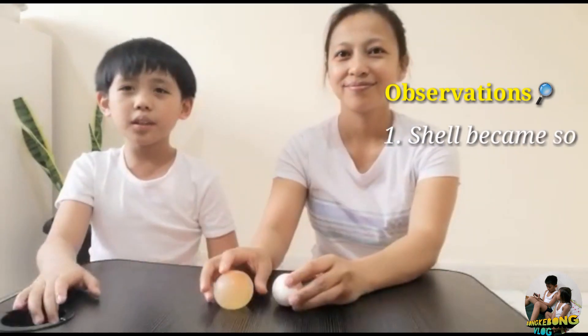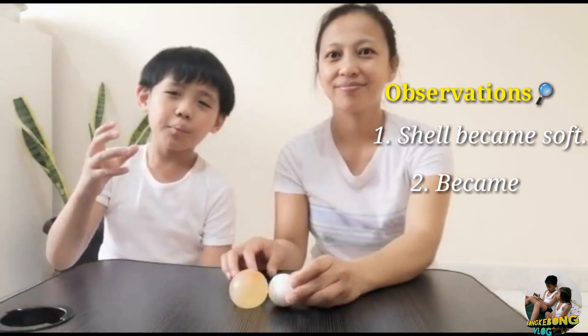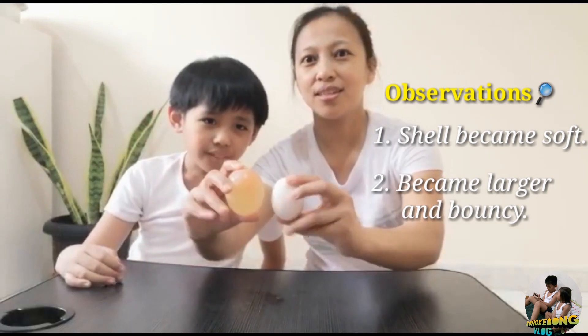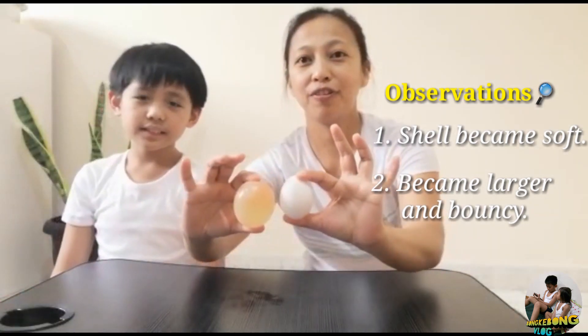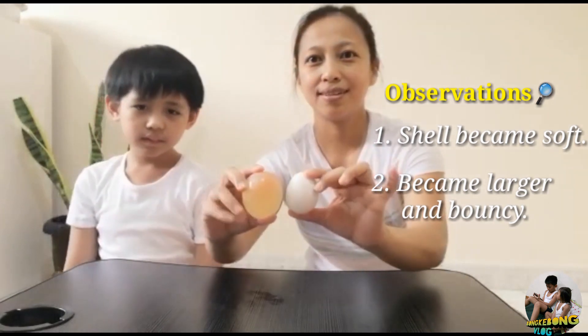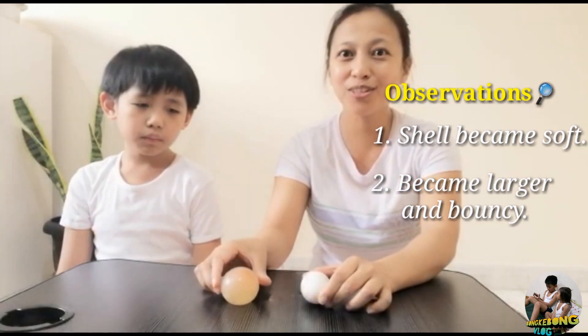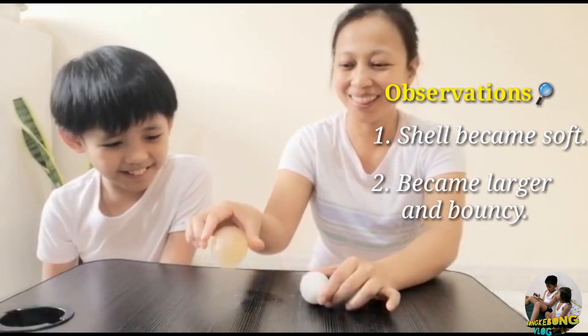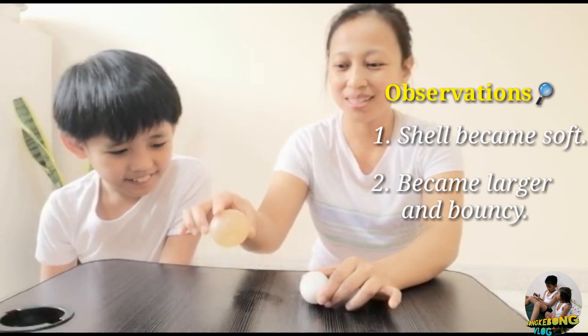So guys, we are done removing the remaining eggshells from the egg we soaked in the vinegar. We have two general observations: the first observation is that its shell became soft, and our second observation is that it became larger and bouncy — almost doubled in size compared to the fresh raw egg we haven't soaked. And yes, it is indeed bouncy — it is bouncing!